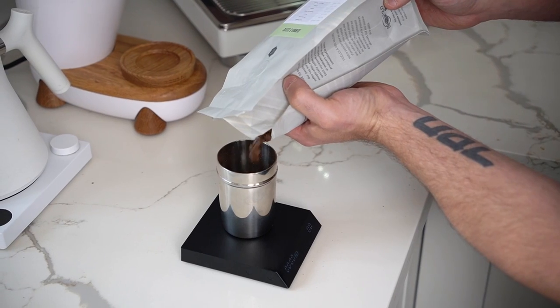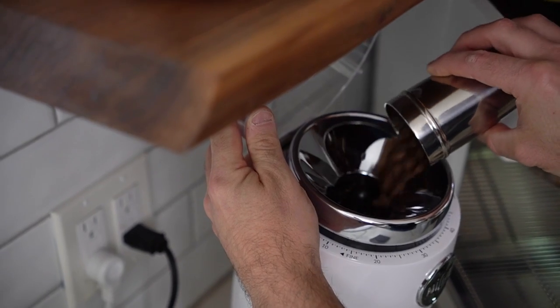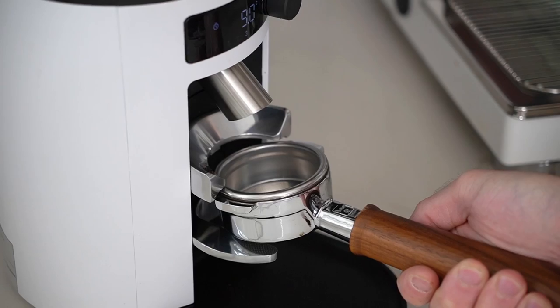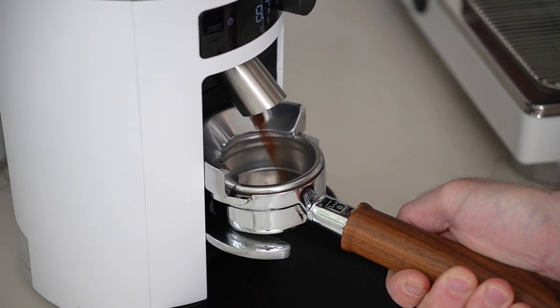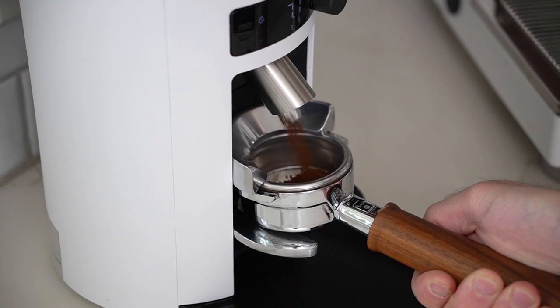With a single-dosing grinder you need to weigh out your coffee every time, put it in, blow it out, whatever you need to do. With a grinder like this, you just stick your portafilter in and it's going to give you the right amount every time. This is super convenient if you're serving guests or doing a party and doing drink after drink.